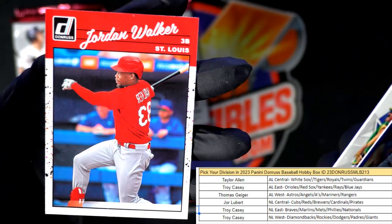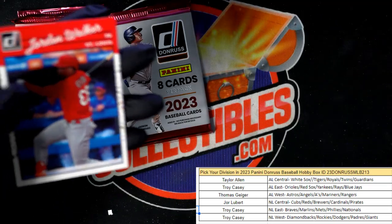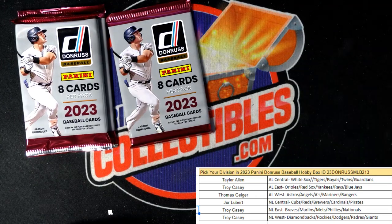Lance Berkman and a Jordan Walker reverse — going out to Jor. There you go man, get you some reverse action.